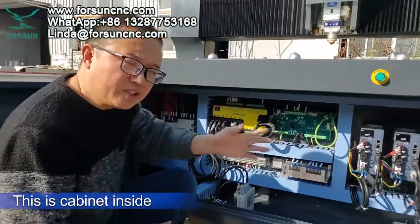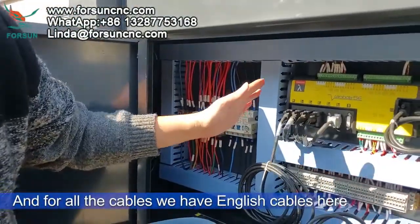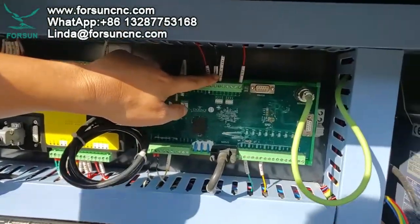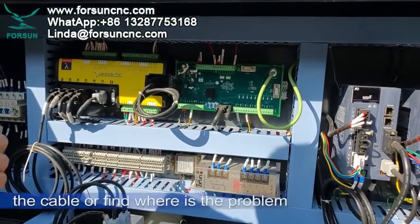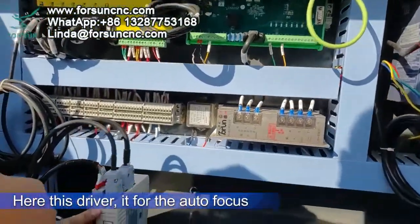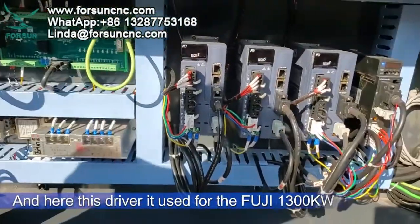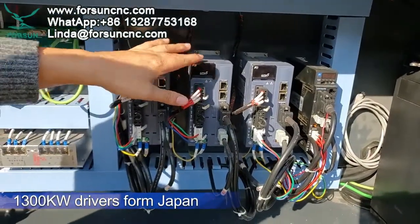This is the cabinet inside. You can see we use different cables for different colors, and all our cables have English labels so it is very easy for you to change a cable or find where the problem is. Here this driver is for the auto focus. And here we use Fuji 1003 kilowatt drivers from Japan.